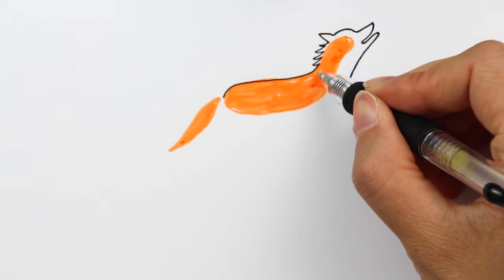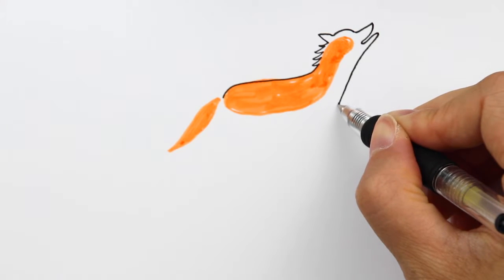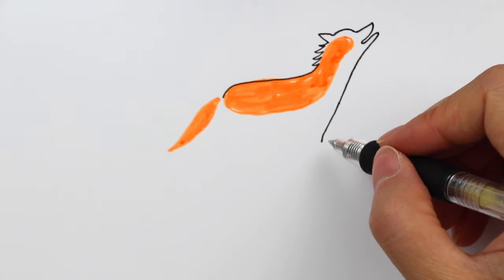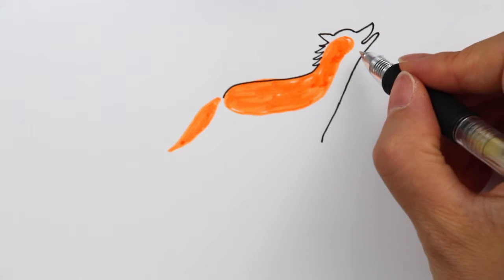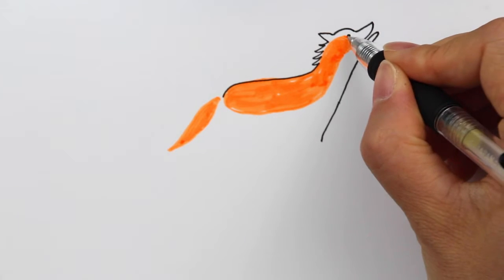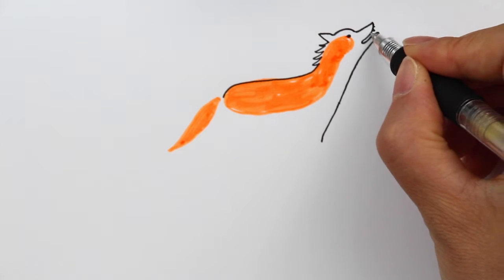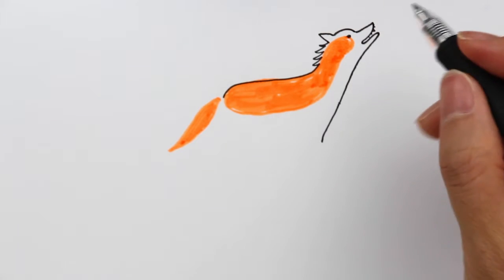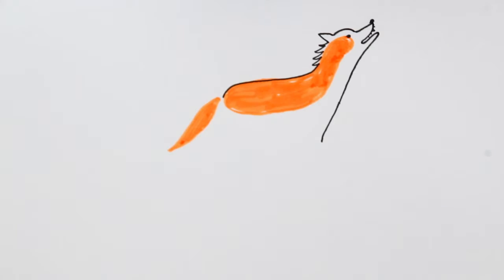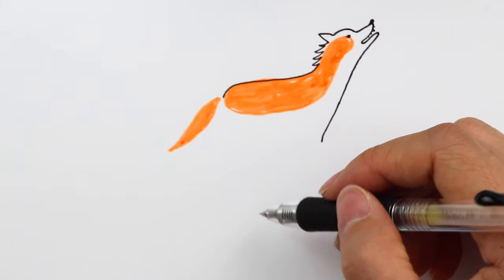Making sure you can draw a straight line around here, then just stop right around here — this is the neck area for the wolf. I'm going to add a little tiny dot for the eye and a tiny dot for the teeth. And of course in the front part we cannot miss the nose for the wolf.